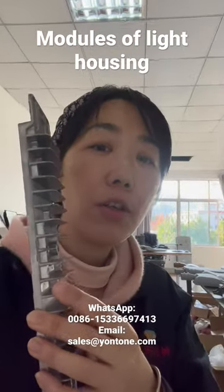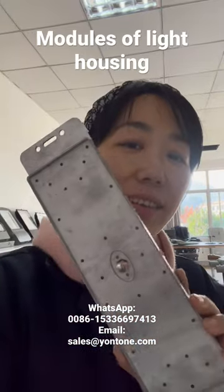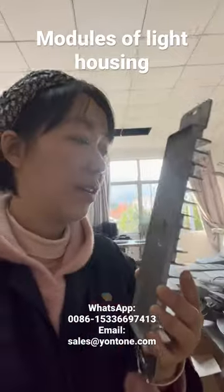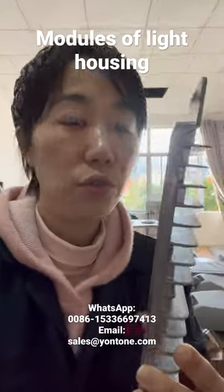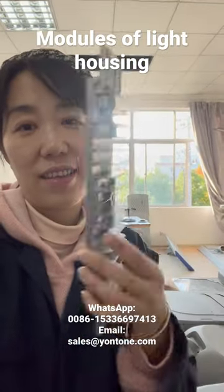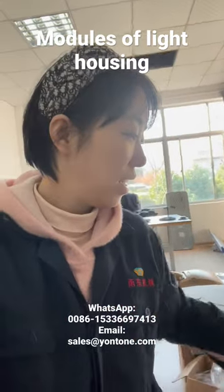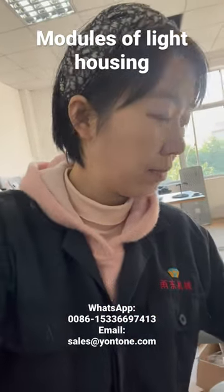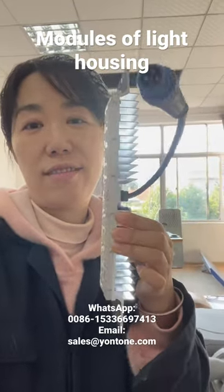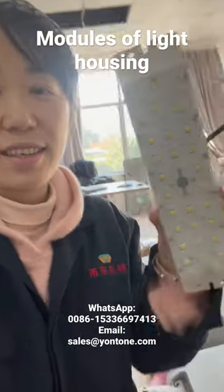At the very beginning, the module heat sink was die casting — can you see? Now we use extrusion, so it's more cost saving. This is made by die casting, the module housing. And we can see this one is by extrusion — this one is more cost saving.